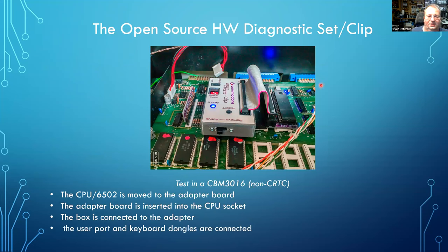Inside the diagnostic box you have the EEPROM, the DIP switch, the selector between CRTC and non-CRTC, and actually only a 74LS20 — the original box used a 74LS138. There's also the switch you use to virtually remove the clip. Here you can see the diagnostic clip installed inside a 3016, which is a non-CRTC machine with 16 kilobytes of RAM. The switch is active, and later you remove it just by sliding it over. The keyboard dongle and user port dongle are also visible.